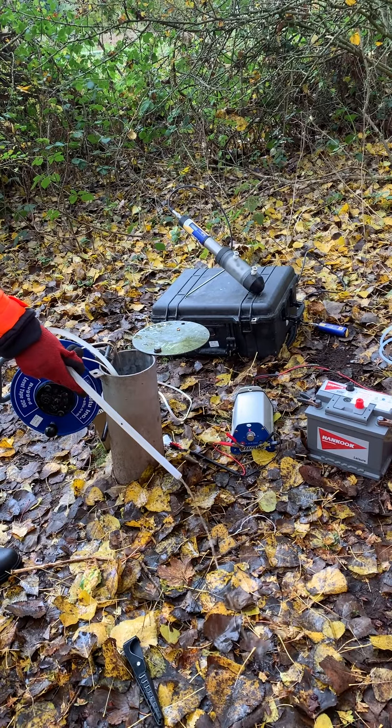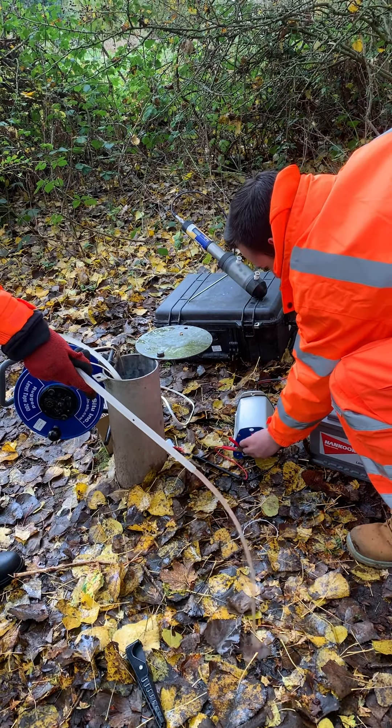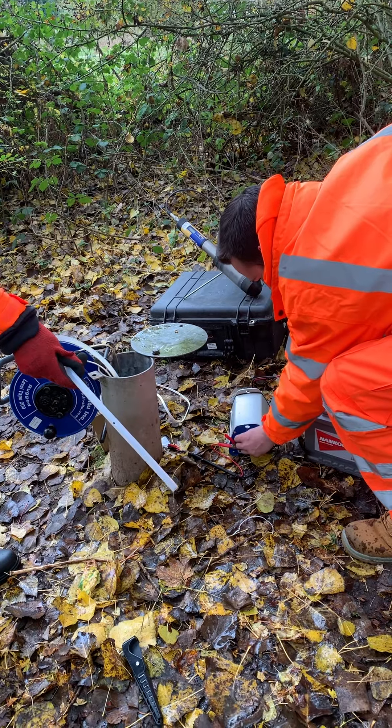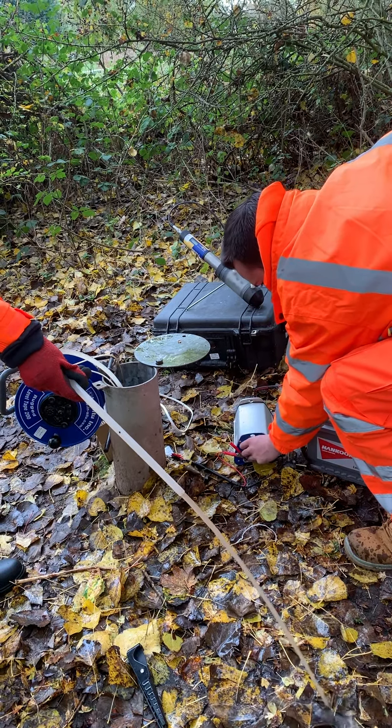Some people use them for well development, but if silt gets in the impellers it can break the pump. The motor life of these pumps is around 400 hours. You can replace the motors on the stainless steel pumps, but the plastic pumps are more of a disposable item.